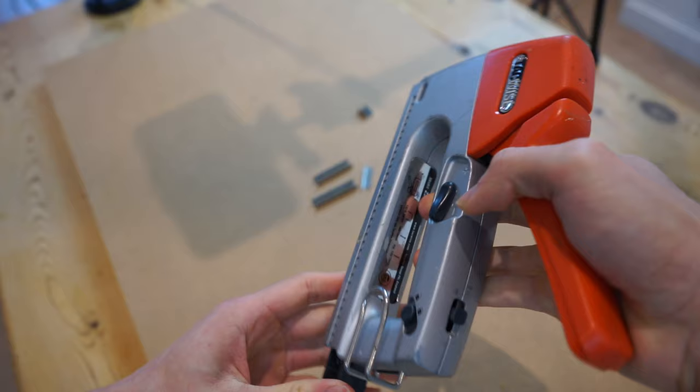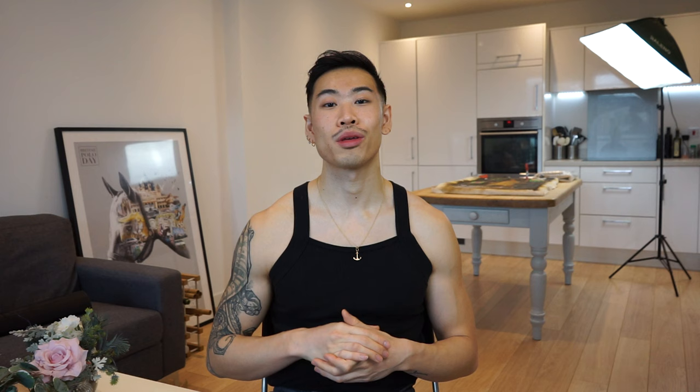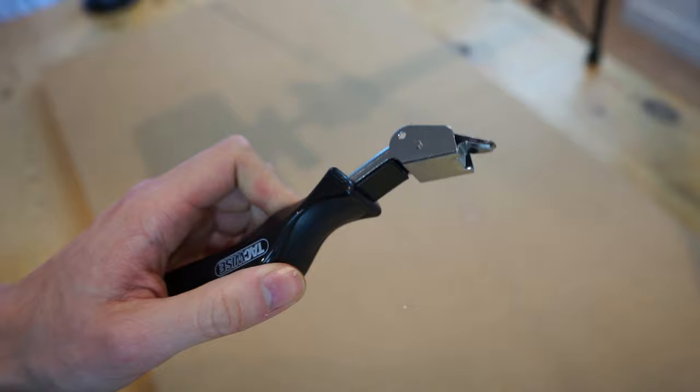The second thing you'll need is a staple gun, and it's very self-explanatory — it's what you use to stabilize the canvas. The third thing you'll need is a staple remover. So if you need to readjust the canvas, you can use this to remove the staple.